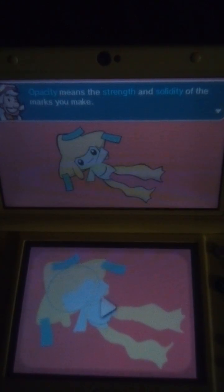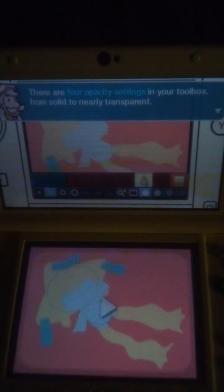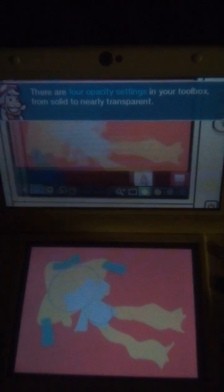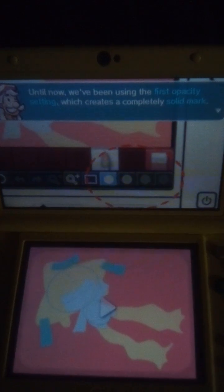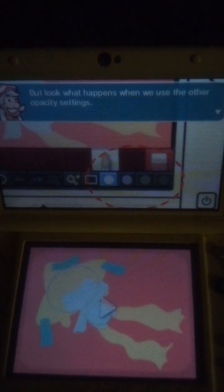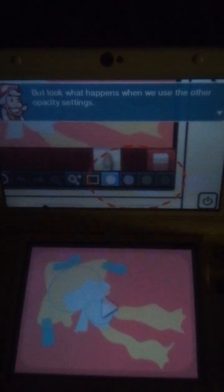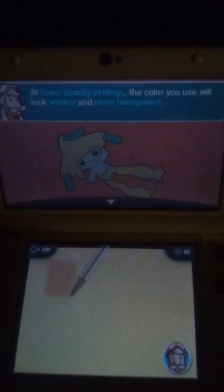Opacity means the strength and solidity of the marks you make. There are four opacity settings in your toolbox, from solid to nearly transparent. Until now, we've been using the first opacity setting, which creates a completely solid mark. But look what happens when we use the other opacity settings. At lower opacity settings, the color you use will look weaker and more transparent.